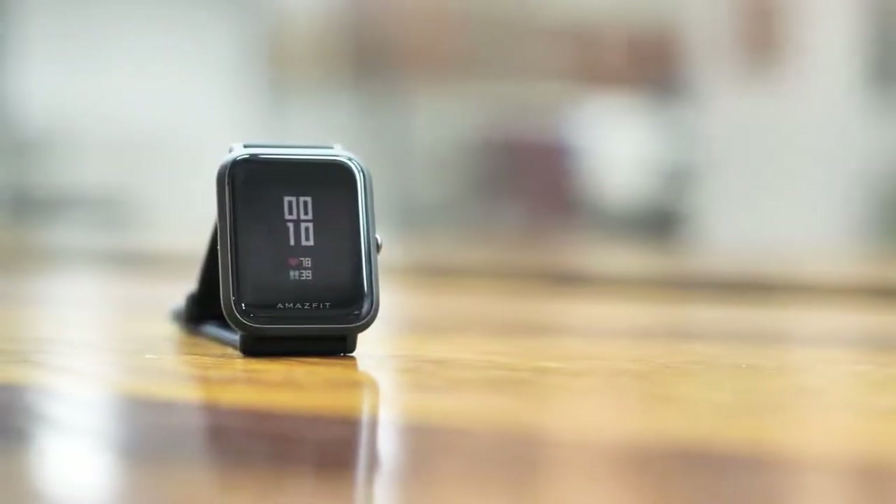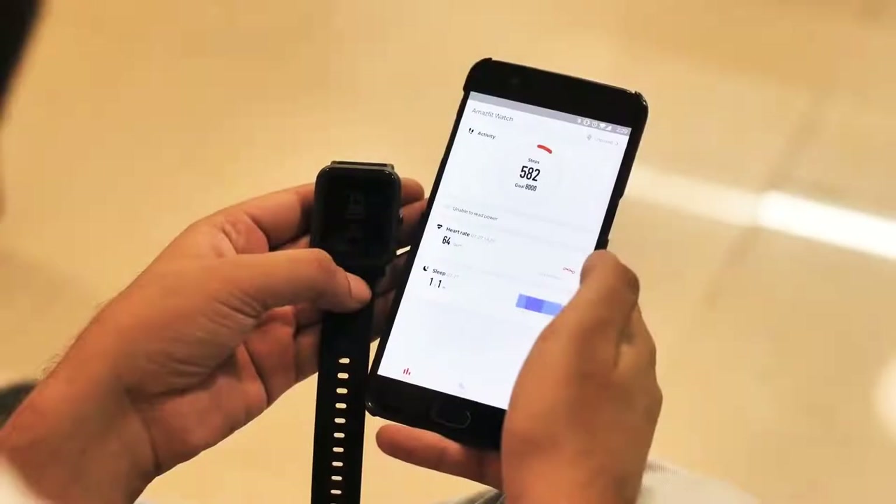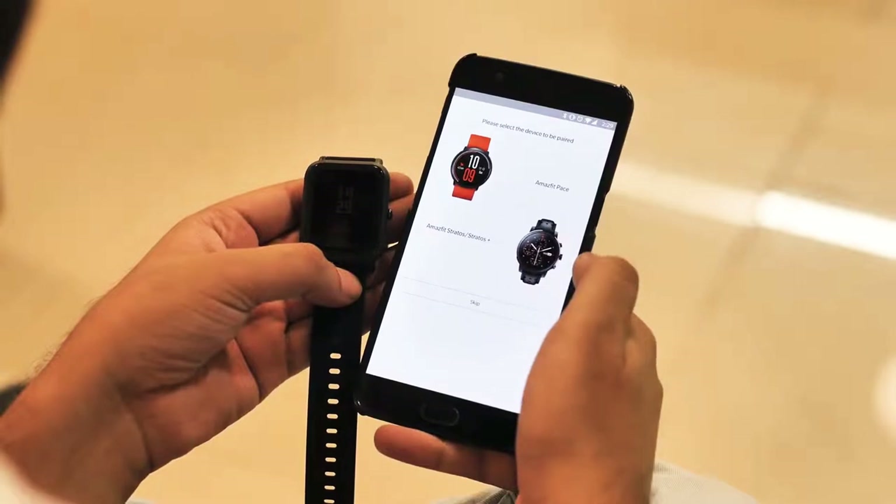On the connectivity front, there's Bluetooth 4.0, and setting it up is pretty easy with the Mi Fit app. There's also an Amazfit app, but that weirdly does not show an option to set up the Amazfit Bip.